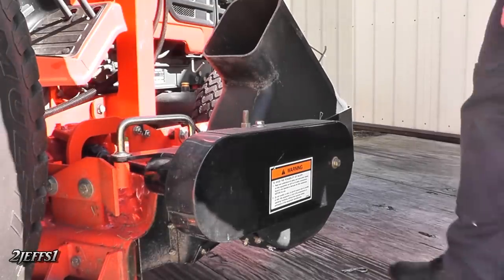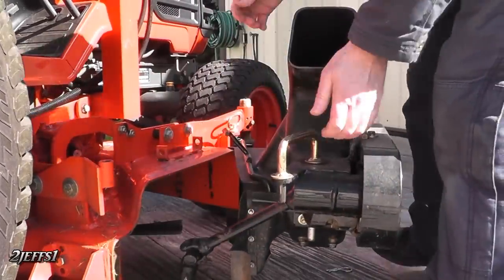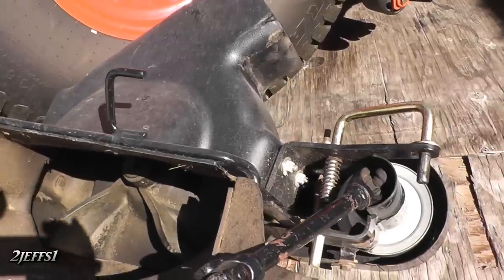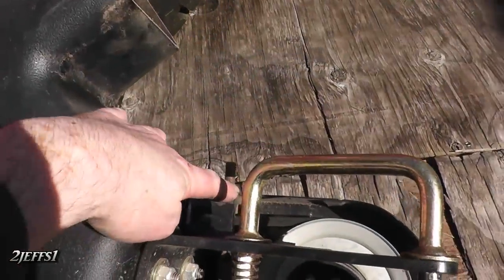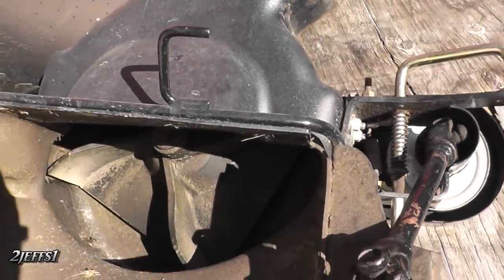It's pretty slick how the blower mounts on the mower deck — pretty easy to remove and install. Just lift up on there, put the one pin here, and it's off. Here's a close-up of the blower. You've got a little idler wheel down in here to keep tension on the belt, and you adjust it on the top here.